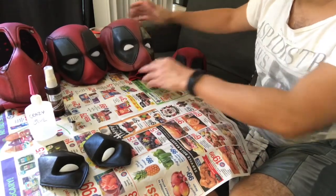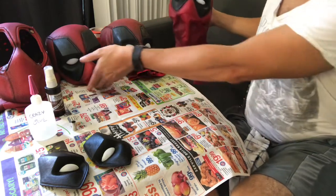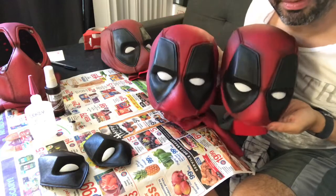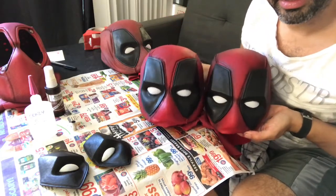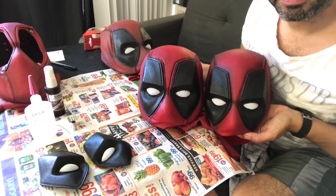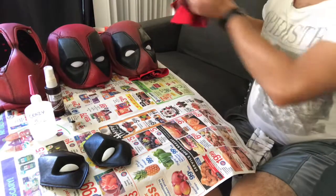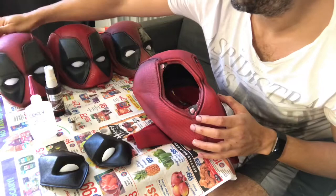Let me just show you side by side the vacuum form and the newer one. Can't really tell the difference too much — mostly the size. Both of these are vacuum formed and they're the same generation, but this one has the newer eyepieces installed. So we're going to pop in some eyes on this full shell.